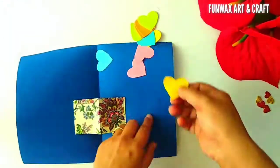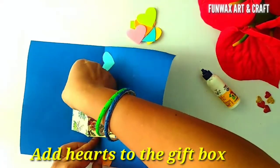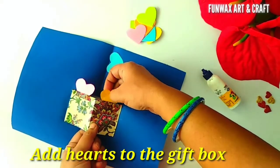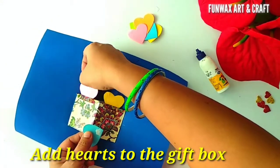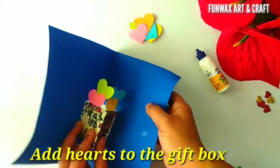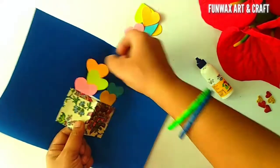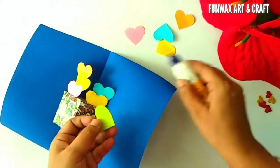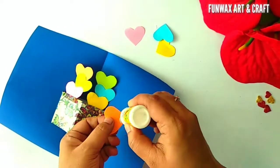Now I have taken a few hearts — you can cut out any shapes, you can even cut out the shape of a balloon. We are going to paste these hearts one on the other, only along one single edge. You have to check every time whenever you are pasting the heart that the card can still be folded properly, otherwise it will get spoiled.